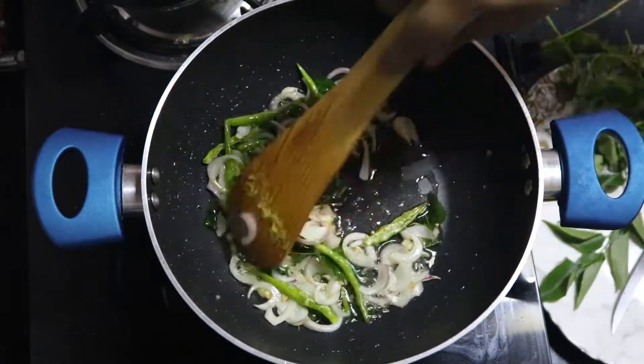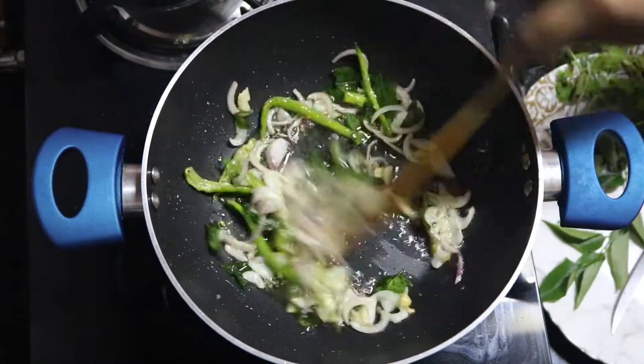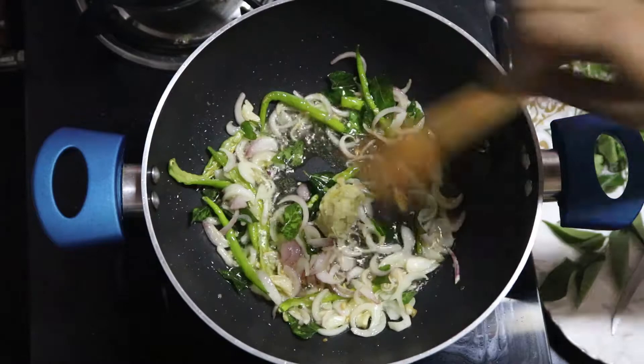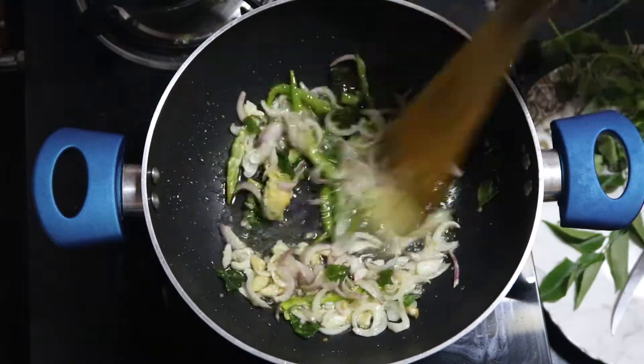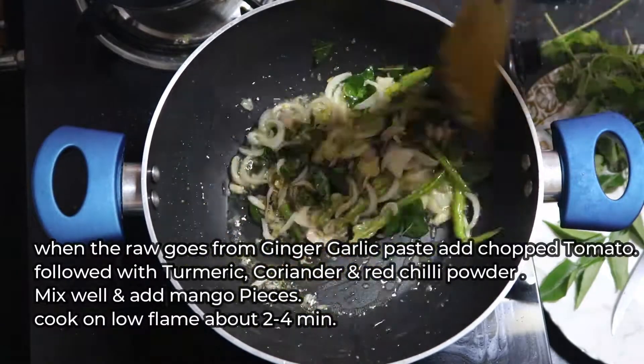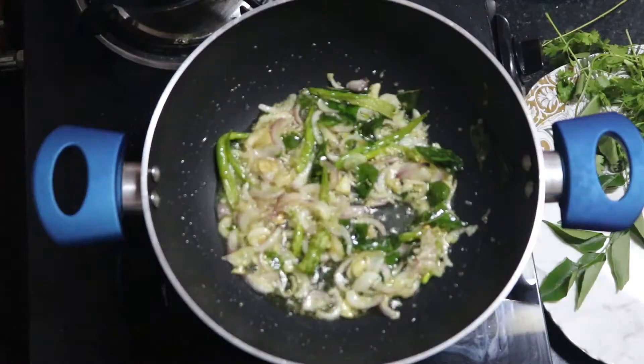I'm adding here half a tomato. We South Indians like it to be sour and spicy. If somebody doesn't like sour then you can skip it. Cook the tomatoes until they are about 50 percent done.